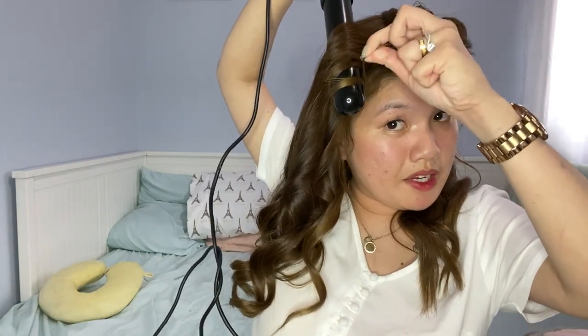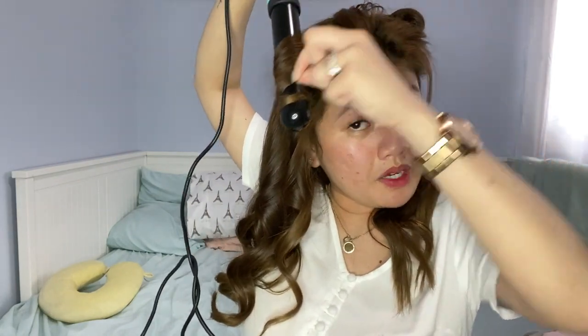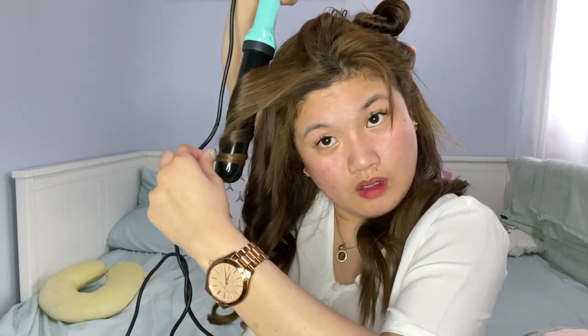If you want more defined curls, make sure to hold it longer and take smaller sections. This is my hair now — it looks good! Later I'll make it look more natural. When the curls are too defined, they look a bit over the top. I'll just spray it. Make sure to close your eyes when spraying because it hurts your eyes.